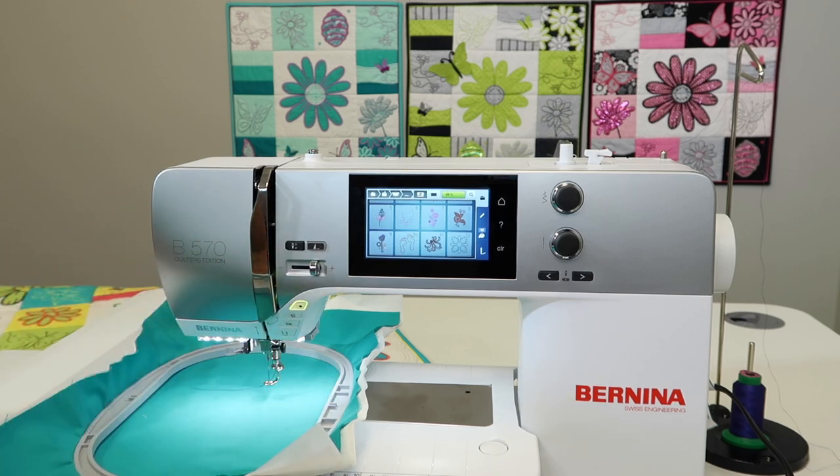If you want to expand your machine, check out those extra accessories. Also, the Bernina embroidery software will take your levels of creativity to all reaches of your imagination.